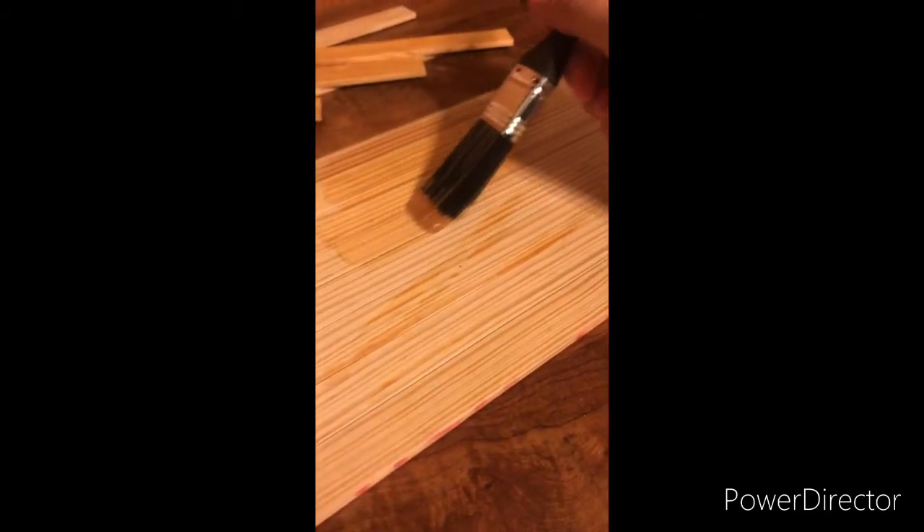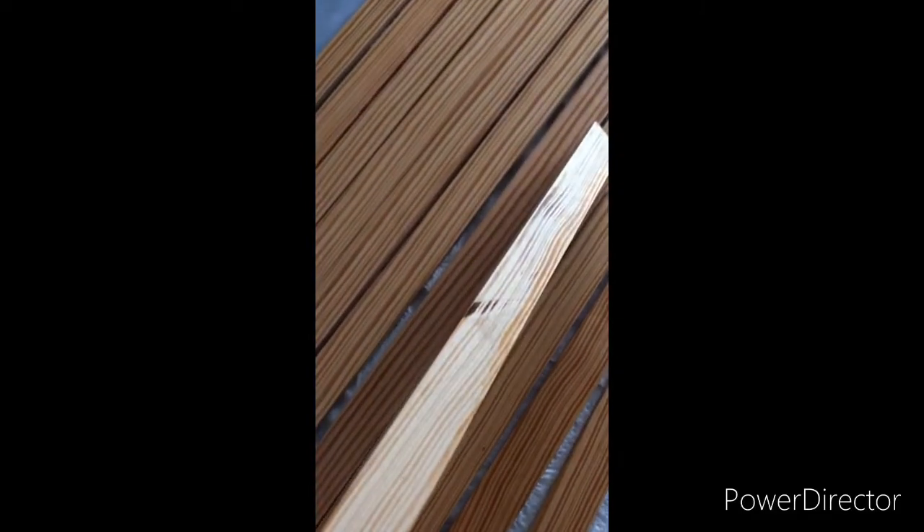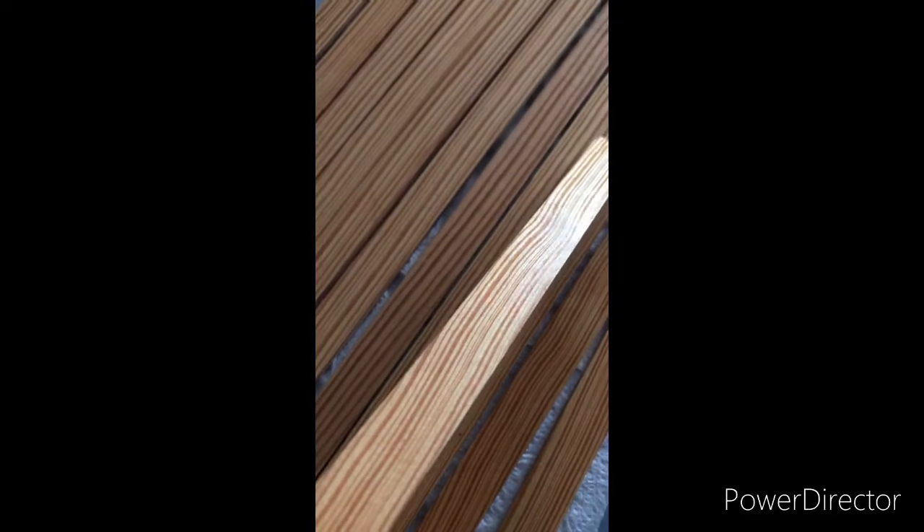Then I just applied the polyurethane to the strips of wood. I did this to all of them and let them air dry. So you can see here, you can see the grain of the wood really well with just the polyurethane coating on it.